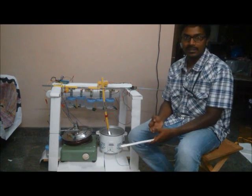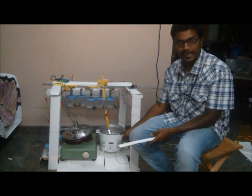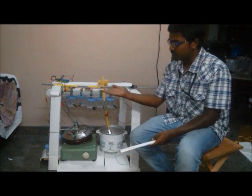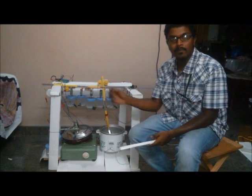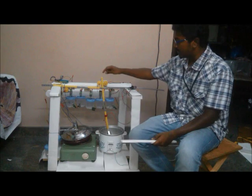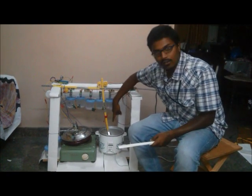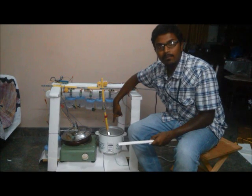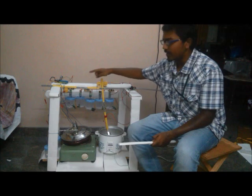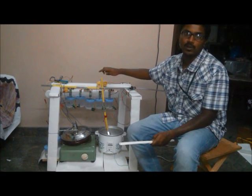We need three motions: rotary motion to pick up the rice in the electric rice cooker, vertical motion to pick up the rice, and horizontal motion to go and drop it into the pan. To achieve these three functionalities, we are going to use these metal strips with the help of three motors — a 10 RPM DC motor operated at 12 volts, and two 30 RPM motors. These torques are sufficient to pick up around 200 grams of rice.